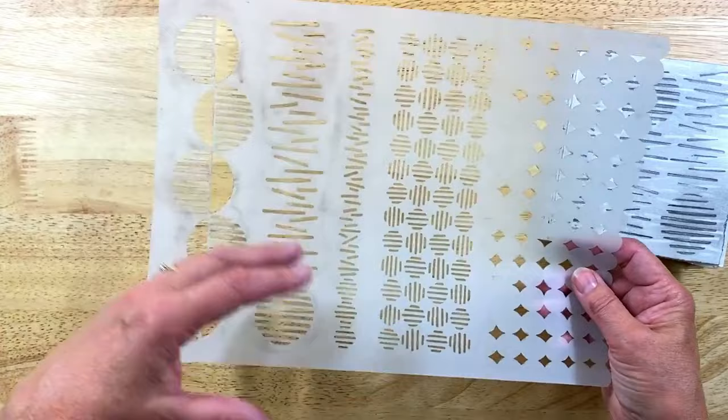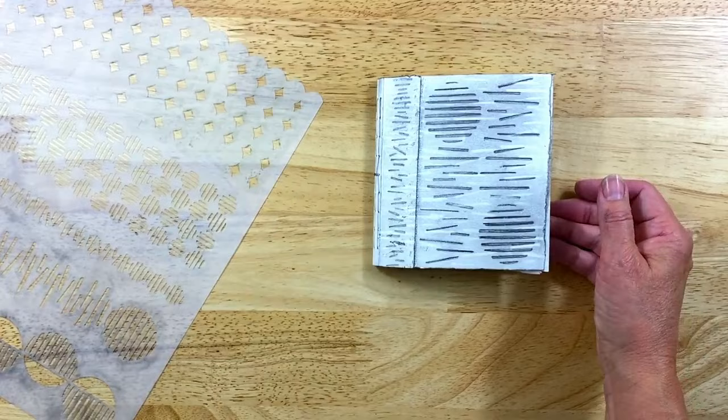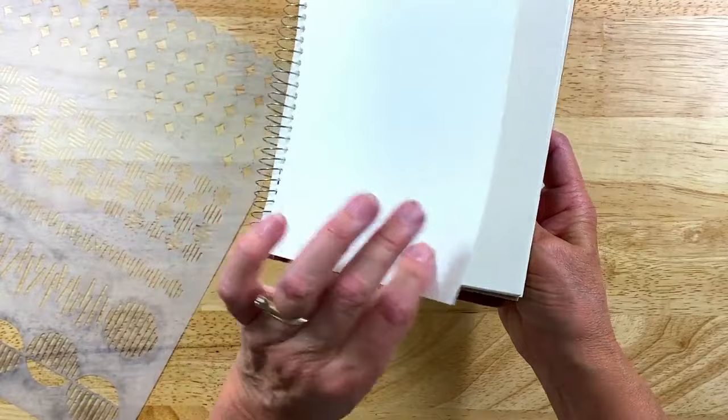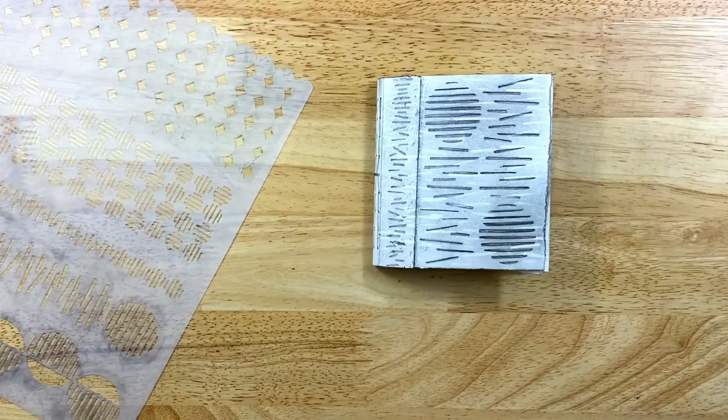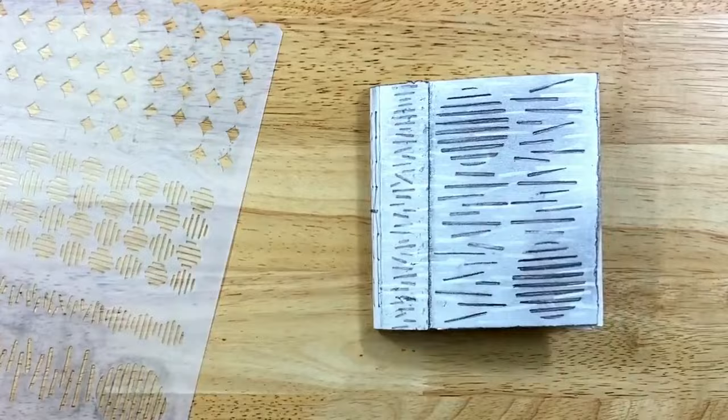So I made a little journal. I only had a few art supplies with me, and one was this Aquabee sketchbook. It's kind of thicker paper, but not like cardstock. And I thought, well, I do have some needle and thread, so I just put together this little journal and thought I'm going to see what I can do with a pencil.